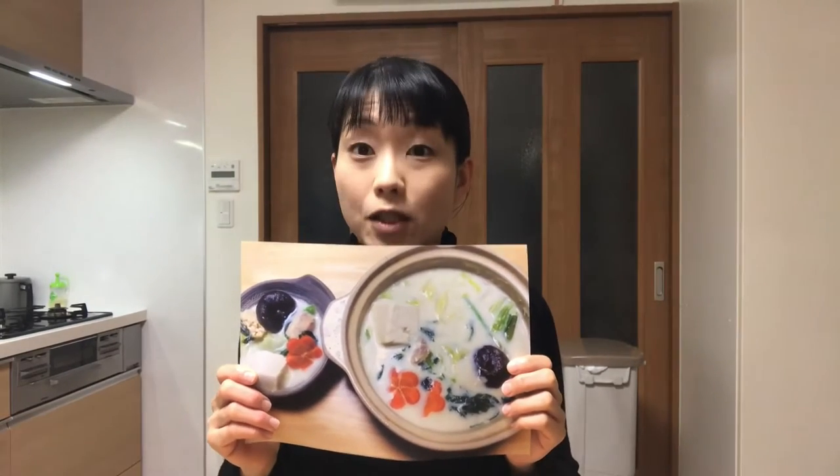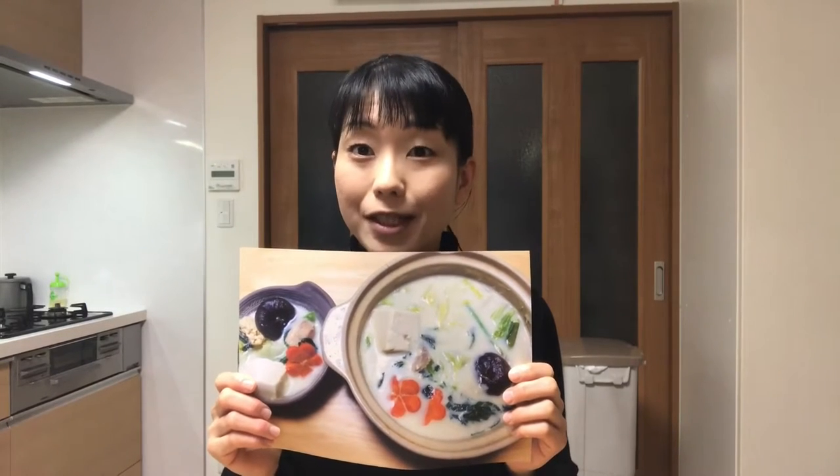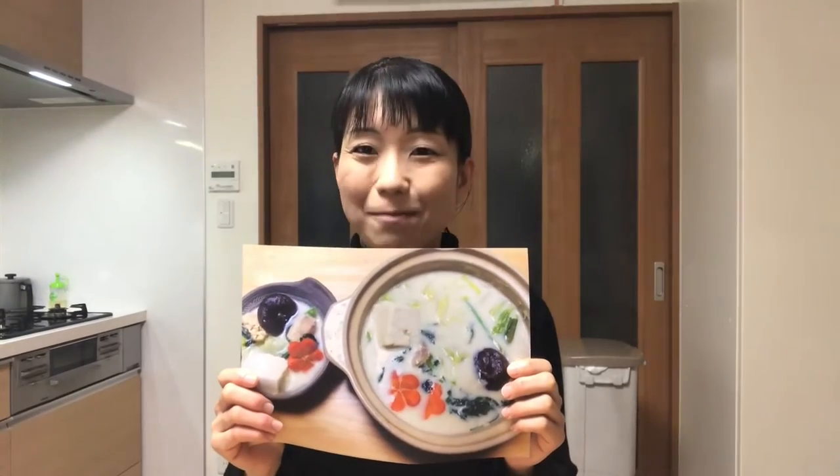Hello, welcome to Miki's Kitchen. Today is the 292nd day. I'll show you how to make tounyu, or soy milk nabe. This nabe dish is really popular especially among women. Soy milk is rich in soy protein which lowers blood cholesterol levels, lowers blood pressure, and prevents osteoporosis. For this reason, this can be called a healthy nabe dish. Well, let's get started cooking.